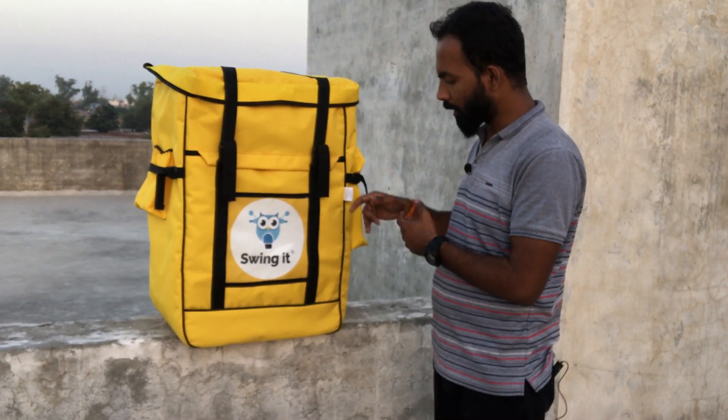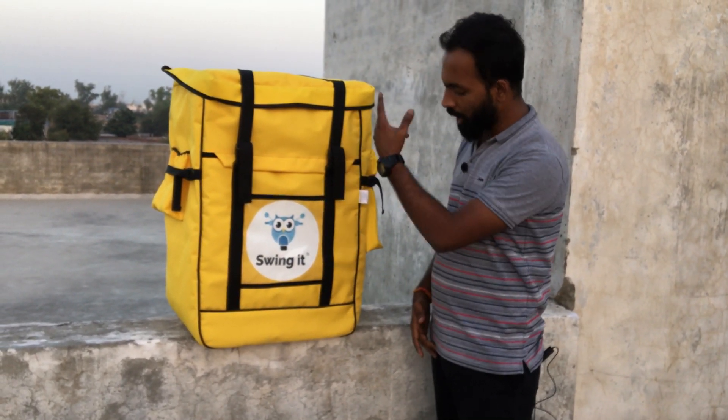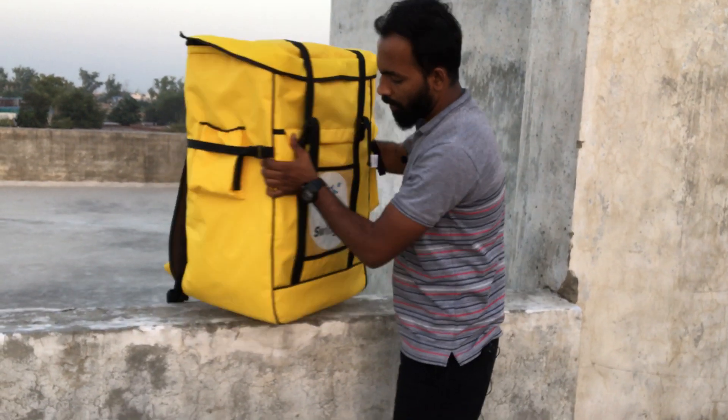This pack-per's logistic delivery bag has a dimension of 20 inches front, 28 inches height, and 15 inches width.